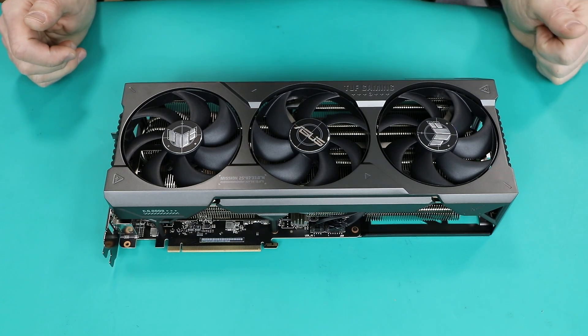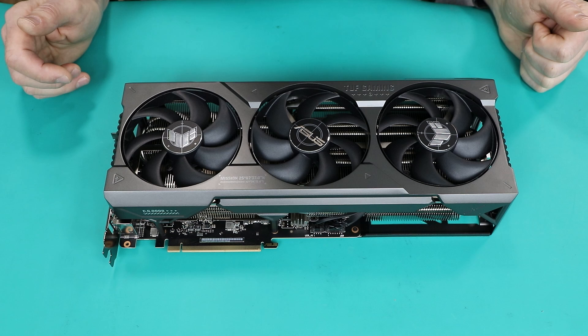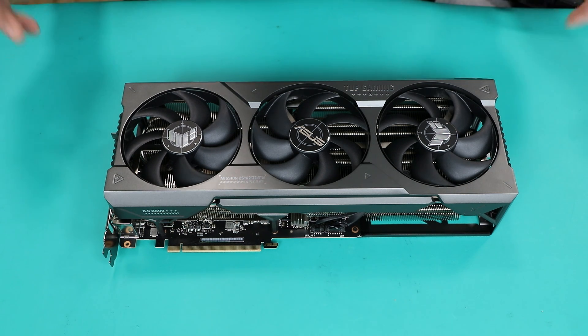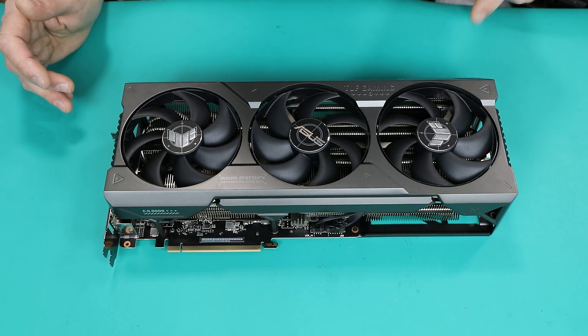Hello everybody, Dadis here. Very happy to see all of you on the other side of the screen. I would like to make a five-minute tutorial about how to remove the stock cooler from Asus TUF gaming graphics cards.